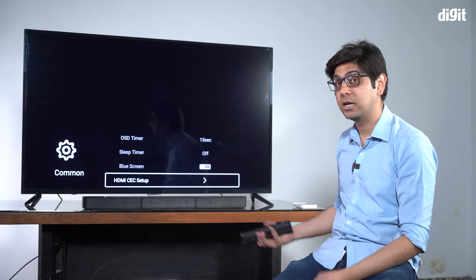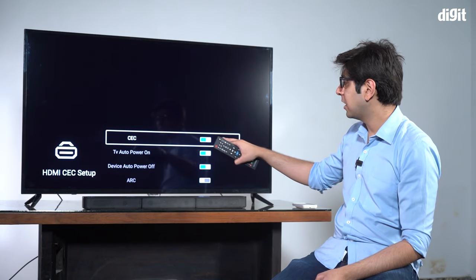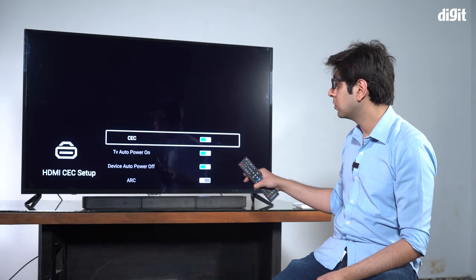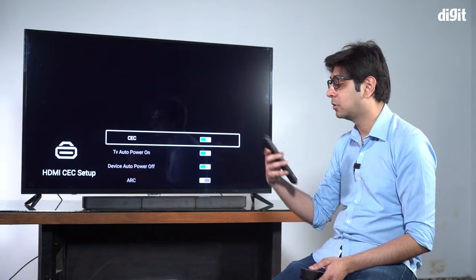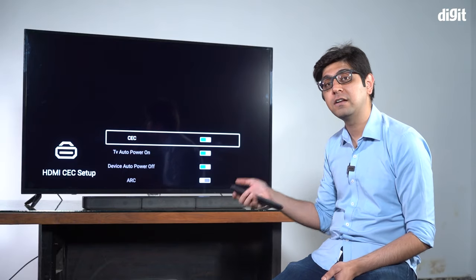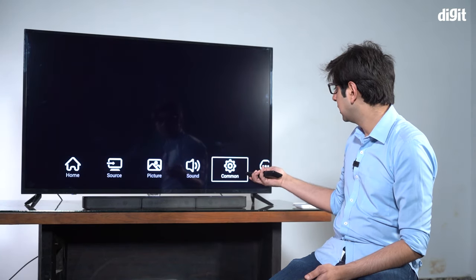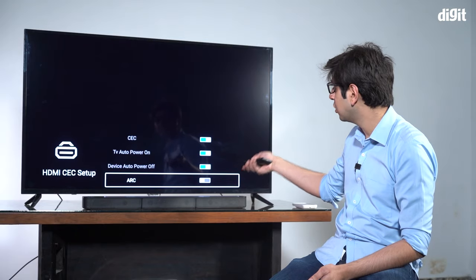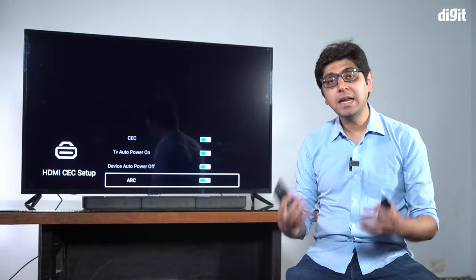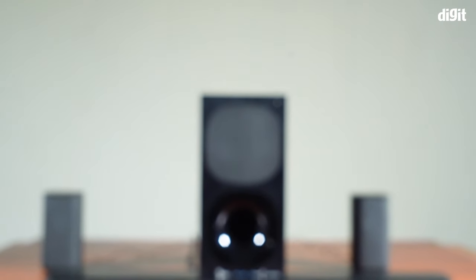CEC stands for Consumer Electronics Control. Switch it on and you'll see options like TV Auto Power On and Device Auto Power Off — meaning you can control your HDMI ARC-enabled device with just your TV's remote. When you switch the TV on or off, it will also switch the soundbar on or off. Go back into Common Settings, into HDMI CEC Setup, switch on CEC, and at the bottom you'll see an ARC option — switch that on, and audio from your TV will now come through the home theater.